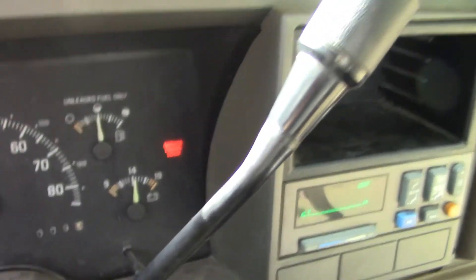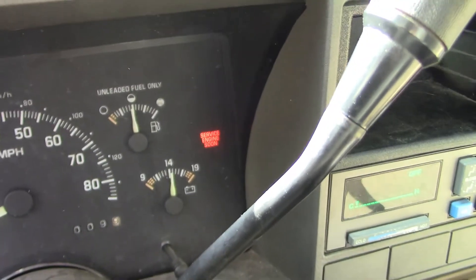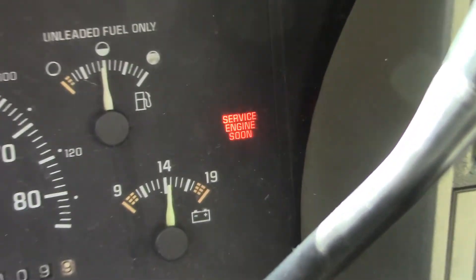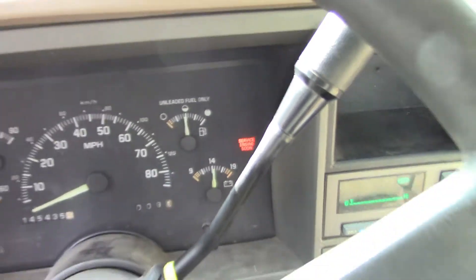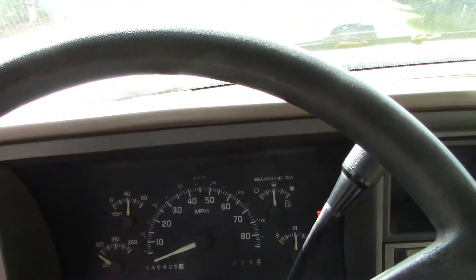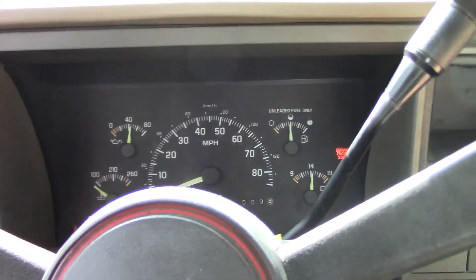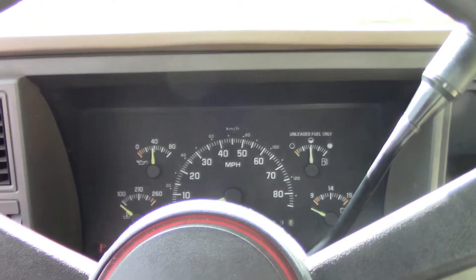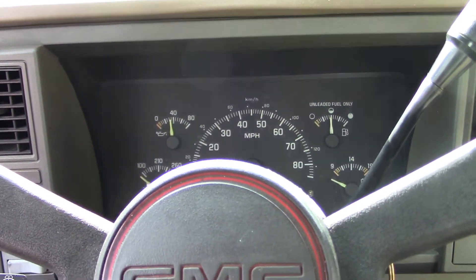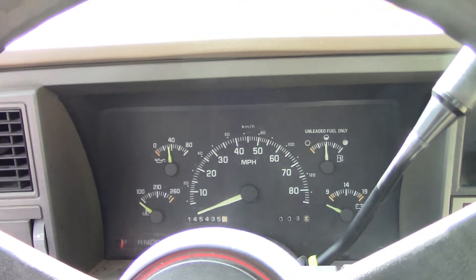The check engine light came on. It was doing that before, but it would come on and then go back off with no issues. Now when it's cold it cuts back and it won't take the gas — it's just horrible. But if you let it sit and run for 10 or 12 minutes it's fine. And it does that every time. It doesn't matter if you drive it 50 miles; you can shut it off, go in the store, come back out and it runs bad.